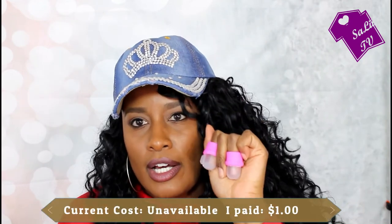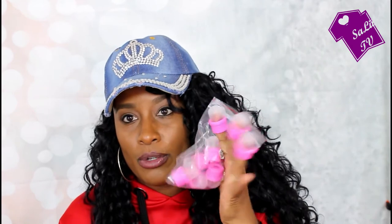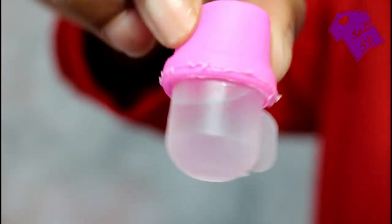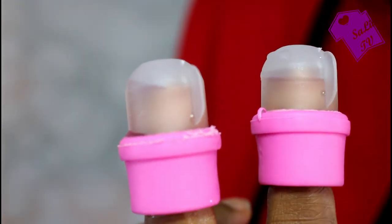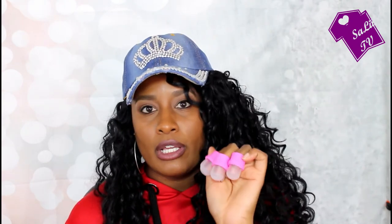I also got these acrylic nail soakers. You can take your acrylic off at home with these — you fill it up with acetone in the little hole, put that back on, put your finger in, and let your fingernails soak. You can even play in your hair while you wait. It lets you soak without doing the foil method and that will help take off your acrylic. You get 10 of them, and they are very inexpensive — for a dollar, you can't beat that.